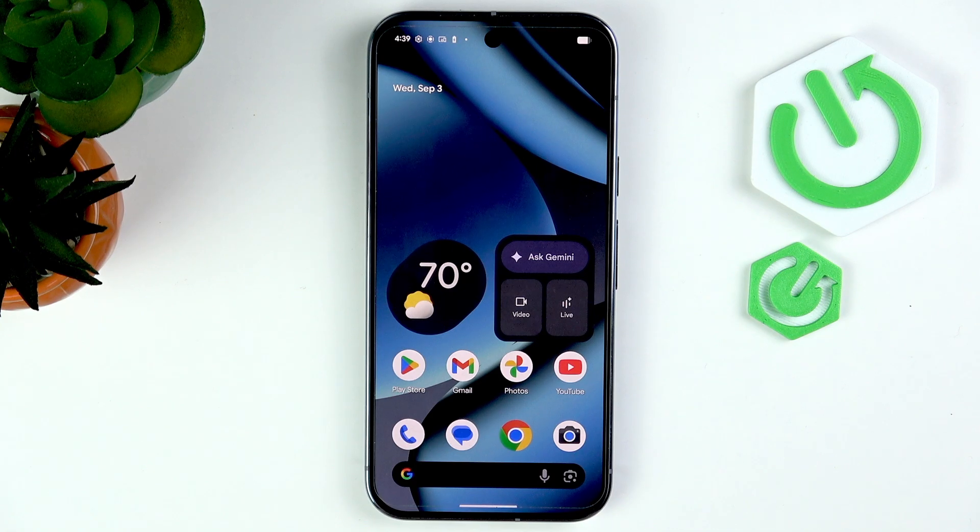Hello, in this video I'm going to show you how to capture long exposure and astrophotography photos on your Google Pixel 10 Pro.